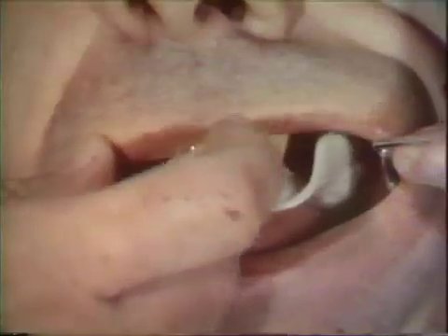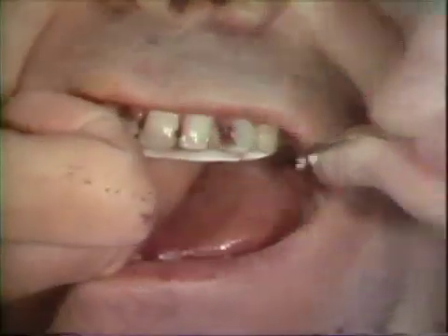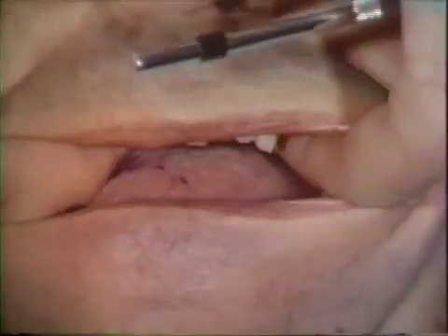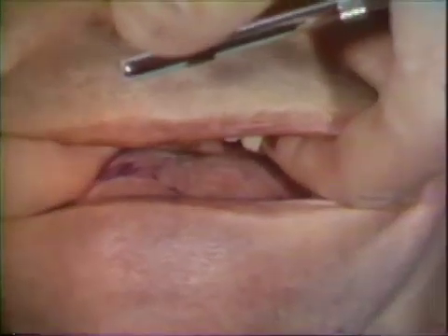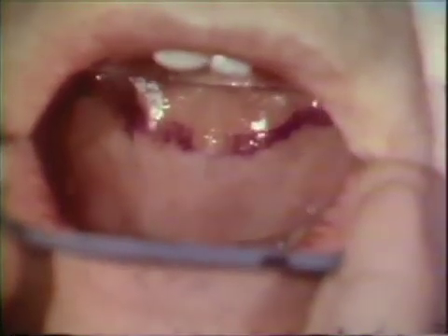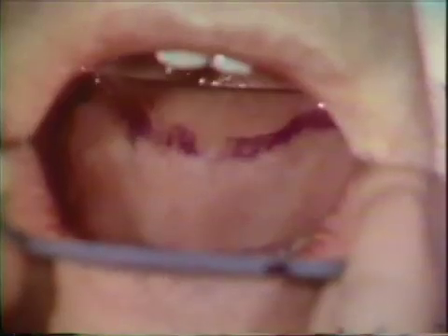The tray is again inserted into the mouth. The patient is instructed to move the soft palate by eliciting a long, drawn-out sound. The indelible marking is transferred to the palate. The operator can determine whether the pencil marking coincides with the junction of the movable and non-movable tissue. The excess compound is trimmed to this line.